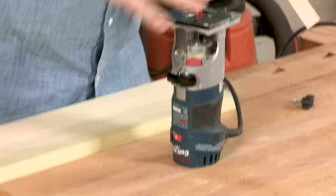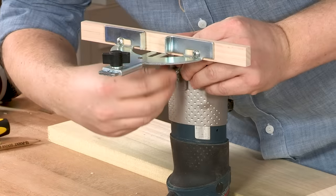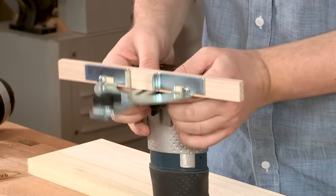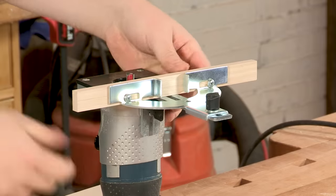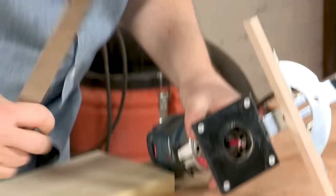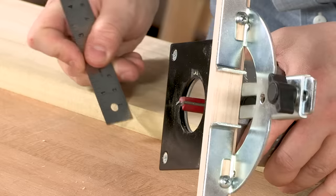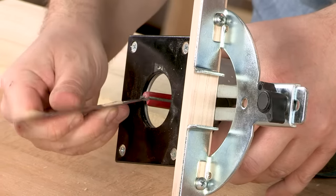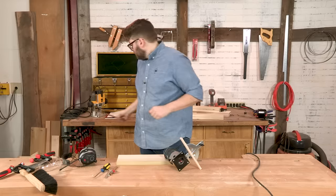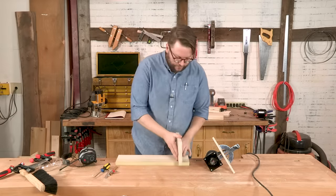To install the guide, it just slides on the side of the router and is held in place with a wing nut. Double-check that our depth is right on the dado. The board is three-quarters of an inch, and the general rule of thumb is you never want to go more than half that, so we'll go about three-eighths of an inch on the bit — and that's pretty much right on there.